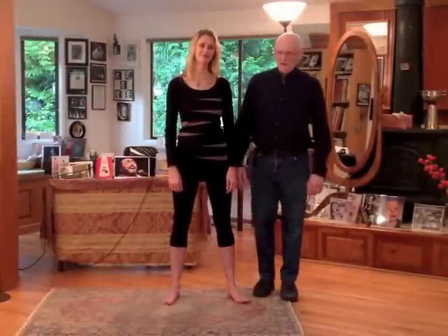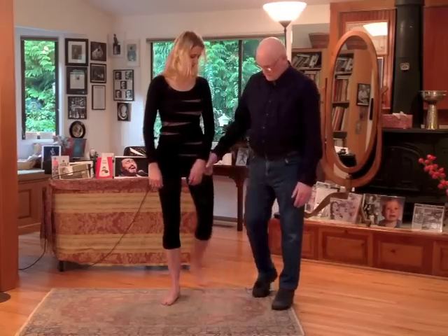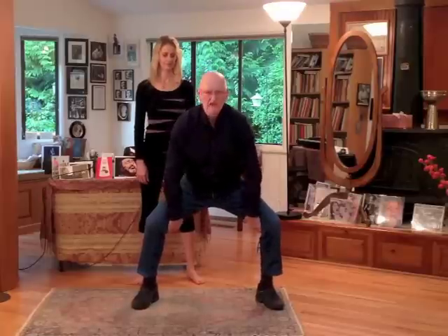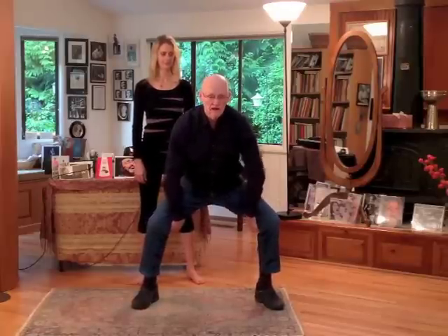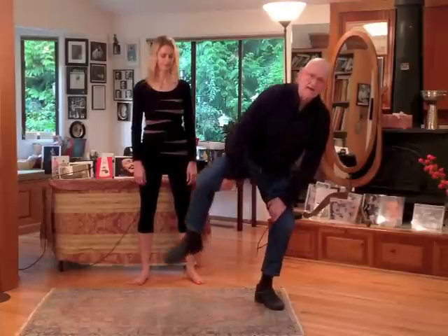The next posture we call the sumo posture because it's based on sumo wrestling. Sumo wrestlers come out to begin their bouts and do their warm-ups like this. Hands under the thighs, down right above the knee, and then you lift the leg up like this.